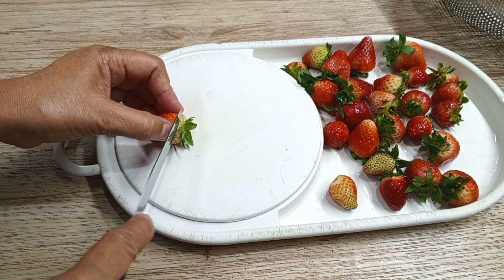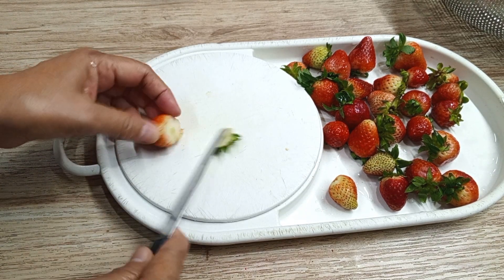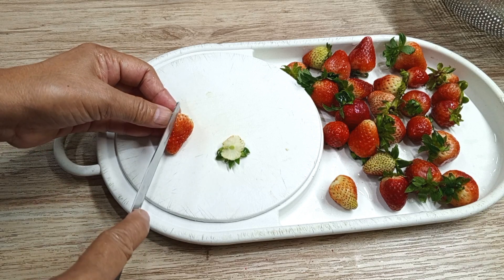Let's slice 250 grams of strawberries. Make sure the strawberries are cleaned well.